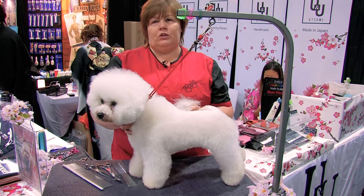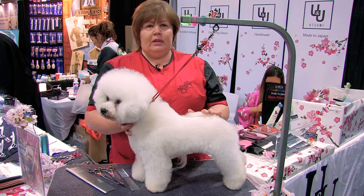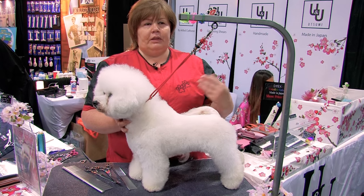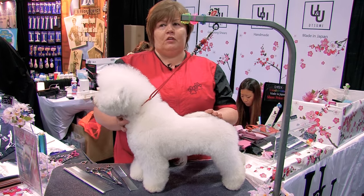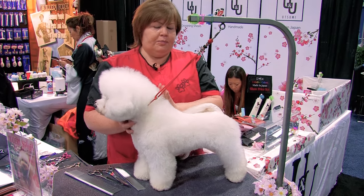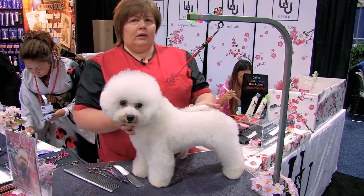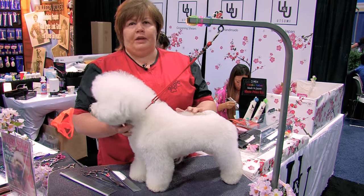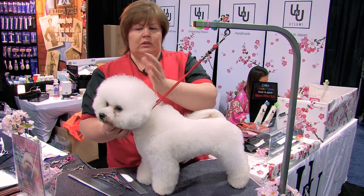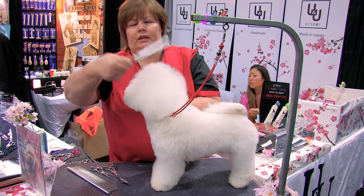When I start to groom Bichons, I usually wash them twice. First is a degreasing shampoo, second is a whitening shampoo, or if the dog has any problems I use a moisturizing shampoo. Before the show I use the same degreasing and Easy Groom Crystal White — my best shampoo for Bichons because it doesn't make them blue or grey, it makes them look perfect, crystal white. I blow dry and then fluff dry the dogs, especially for the head. I use texturizing products like mousse or spray to keep the coat standing up. After drying it's already round and fluffy, then I use my combs and brushes to create a nice, clean, and straight coat.